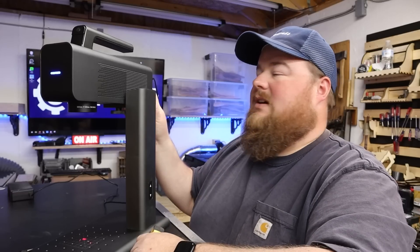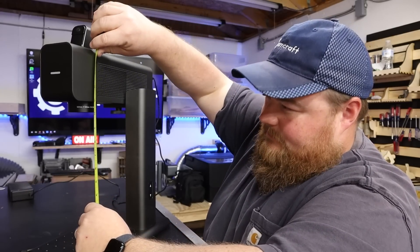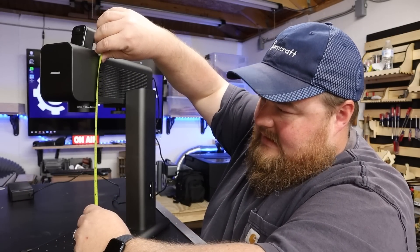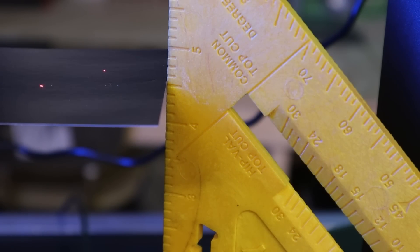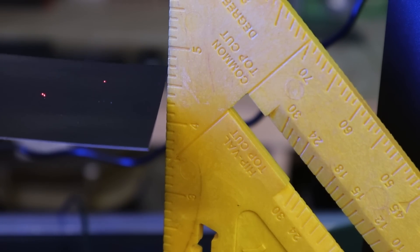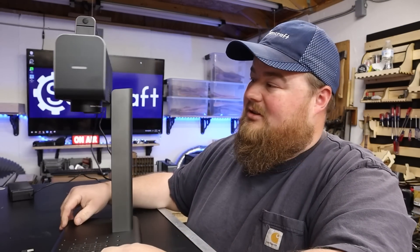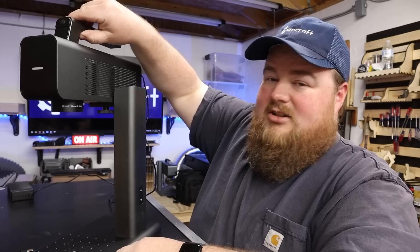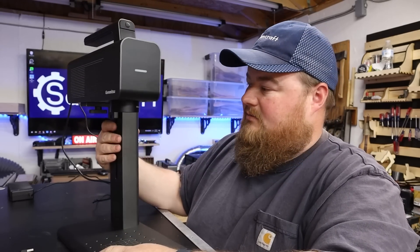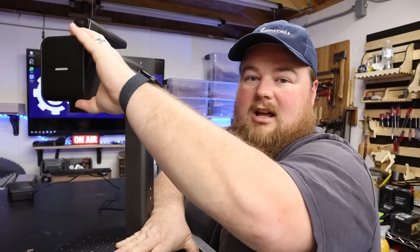Holy laser elevation! That is quite the Z-height difference. Roughly ten and a quarter inches at maximum height — rounding off, that gives you about four and a half inches of working height. So an object four and a half inches tall can sit on this base, still get focused, and be engraved. That is a very extreme amount of Z-height, a lot more than I thought. And at this full height it's just as rock solid as down below — they're using a lead screw in here, and that thing is rock solid with no slop, no movement, no jiggly parts.